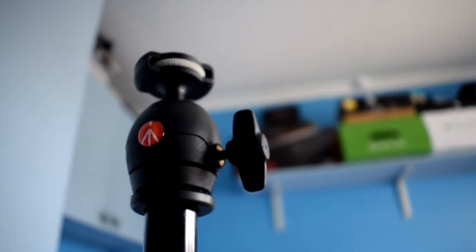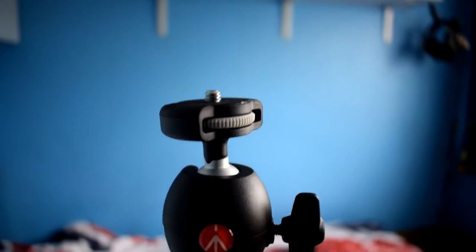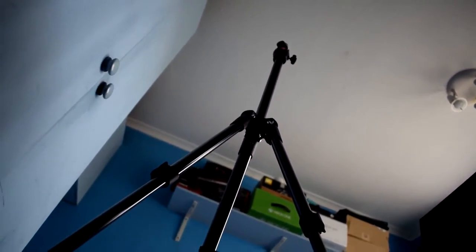Now I'm going to show you what it looks like fully extended. At the top you've got the ball mount, and moving down you can see the legs. There are three stages in the legs: a small section, a medium section, and a longer one. They are held in place by little clips which are really nice to undo. As you can see, it's quite tall when fully extended.